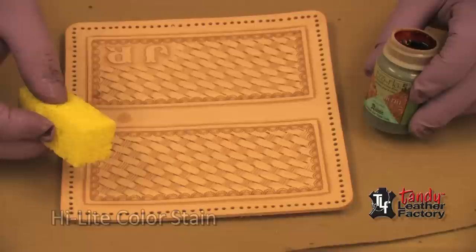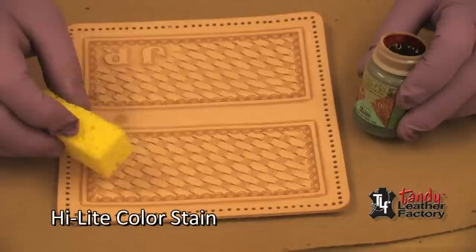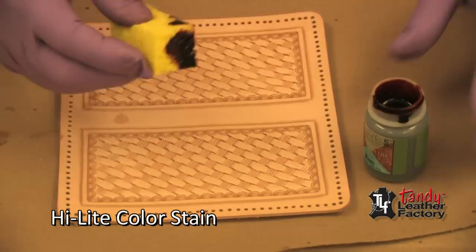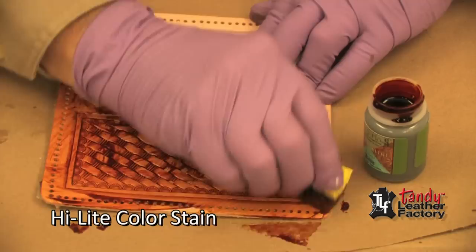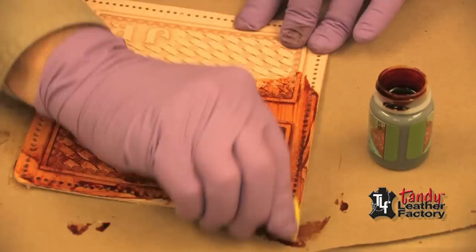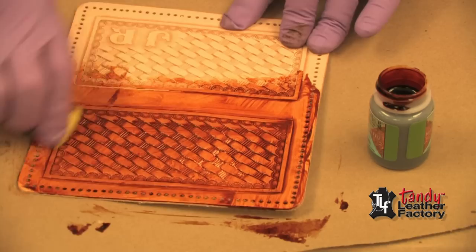For this next piece I'm going to apply the highlighter stain. This one I'm going to apply with a damp sponge. It's just a matter of getting it on the sponge and rubbing it in. In this case I'm using a saddle tan color versus the brown that I used on the first piece. Here again I'm making sure that I get it rubbed down in all of the tool impressions and cuts.